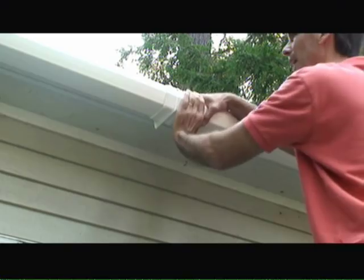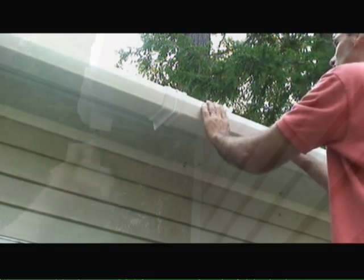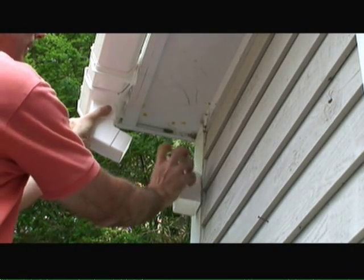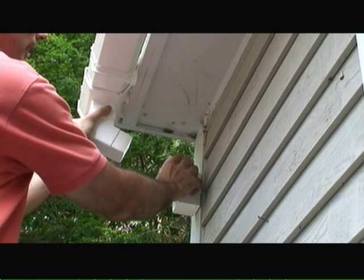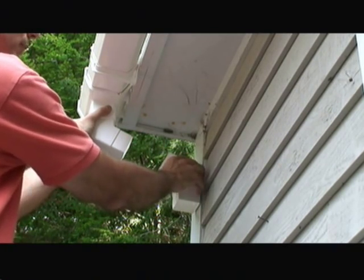And that's it — we've snapped in our last piece of gutter. All we have to do now is put on the downspouts. For the downspouts, I took two elbows, put them in position, measured the distance between them, and cut a piece of straight downspout to connect between the two elbow pieces.